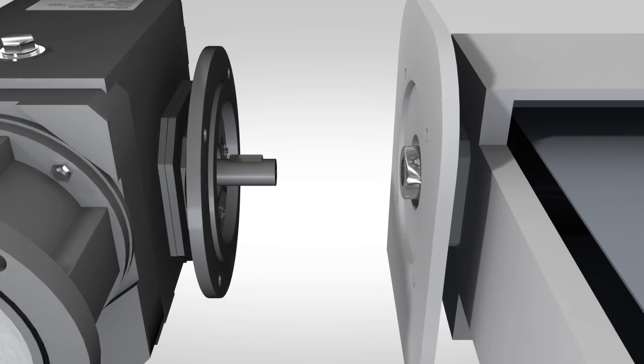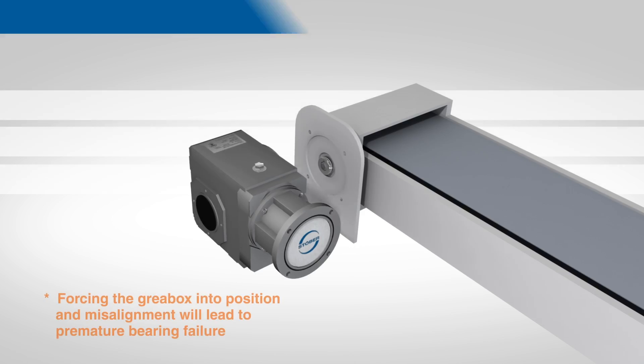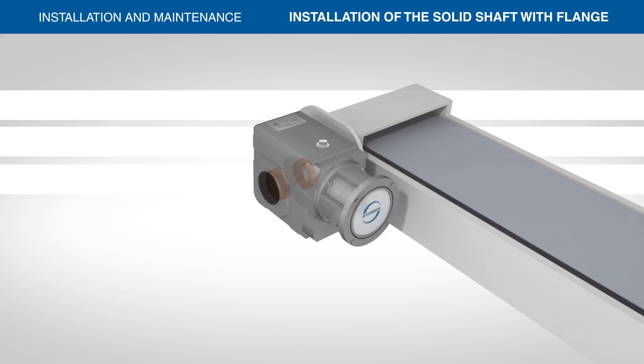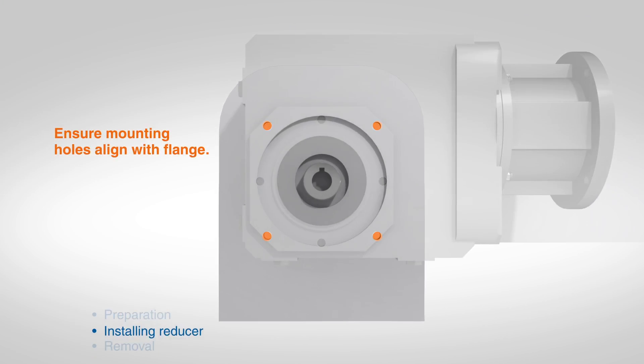If the boss of the flange does not easily slide into the pilot bore of the machine surface, do not force the flange into place. This could result in premature failure of the gearbox bearings due to misalignment.